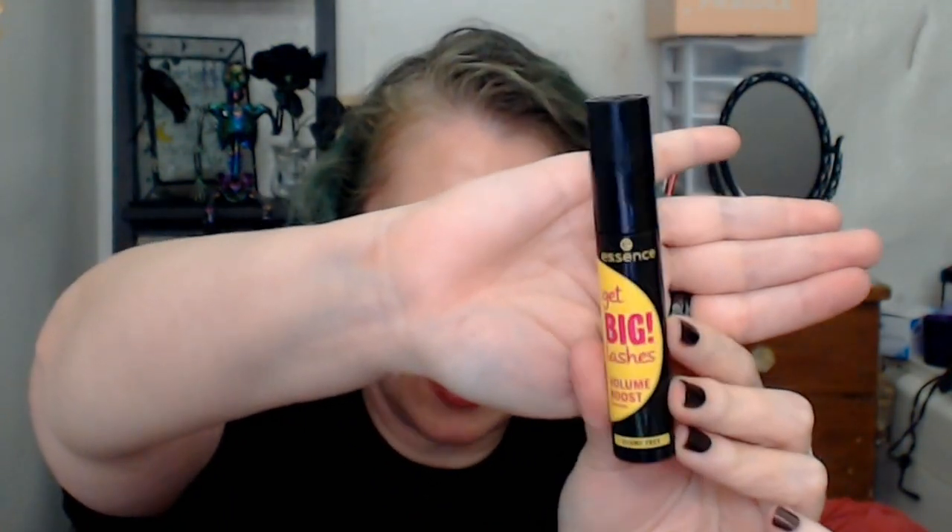That's all the skincare, hair care, and body care. Now for makeup. Starting with what's on top — from Essence, the Get Big Lashes Volume Boost mascara. I'm bringing this in for three months of use. Then a nail polish from ASP in the shade Highlight of My Day — a bright highlighter yellow nail polish — bringing in for three uses. I've learned my lesson: only three uses.